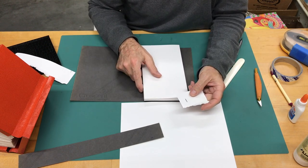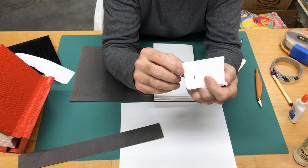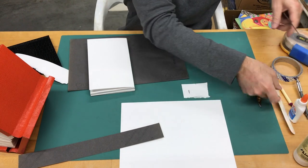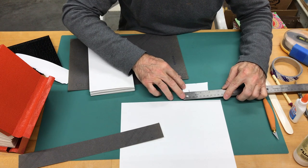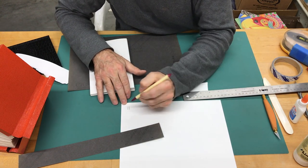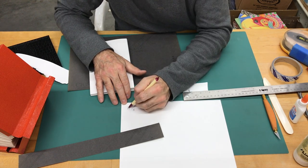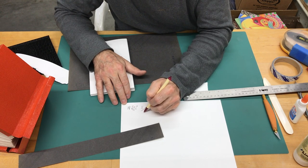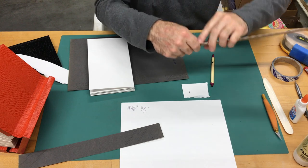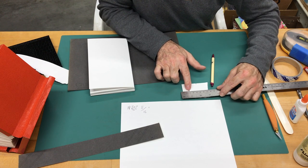Now I also have to figure out what is the total height. I'm going to measure it in both millimeters and inches for comparison. In inches that's 11/16. In millimeters it comes to 15, 16, 17, 18 — so 18 millimeters. So I can use either 18 millimeters or 11/16 to figure out the spine size and do the calculation for the hinges.